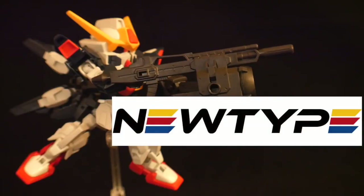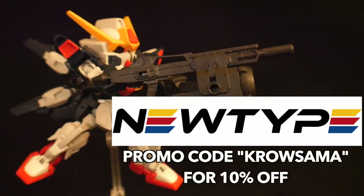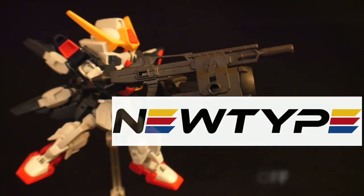And don't forget, you can get these kits over at NewTypeHQ.com. Use that promo code CROSAMA so that way you can get 10% off your kits. But if you want to get anything else, they do have a pretty massive selection over there. But let's move on to the review.